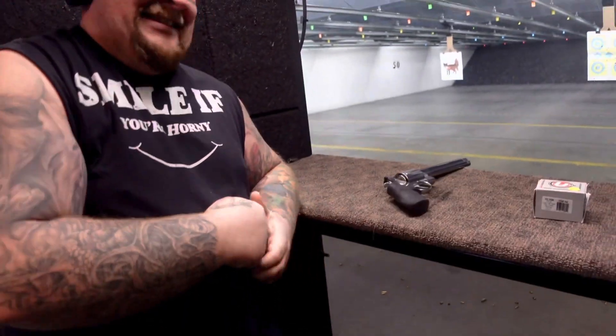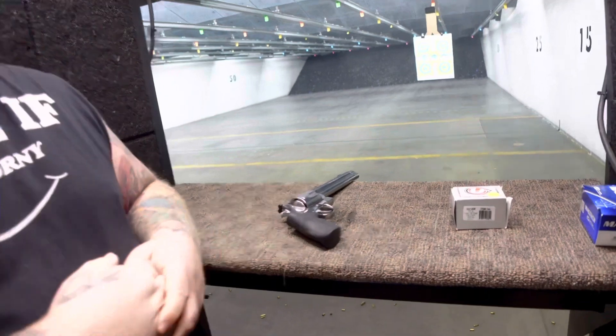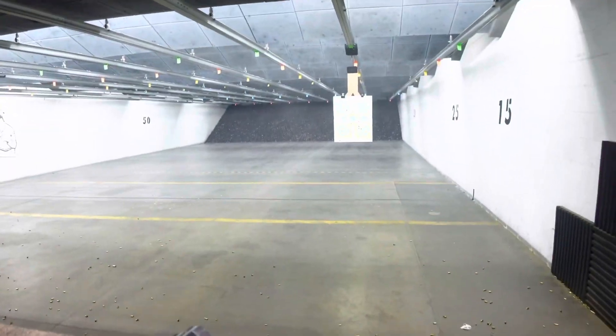All right Travis, that was the Smith and Wesson 500 Magnum — what do you think? You gotta try it yourself; that thing kicks like a mule. As always, stay safe, fire down range, and we will see you soon.